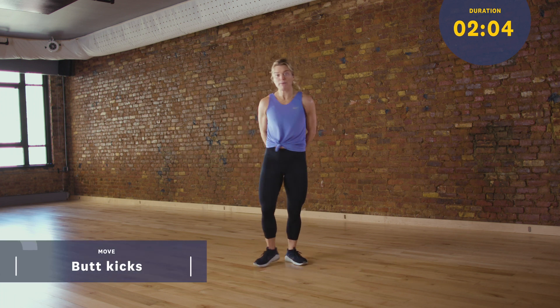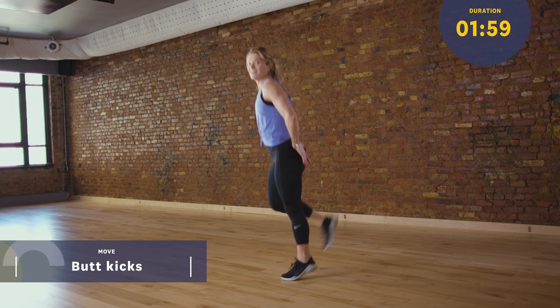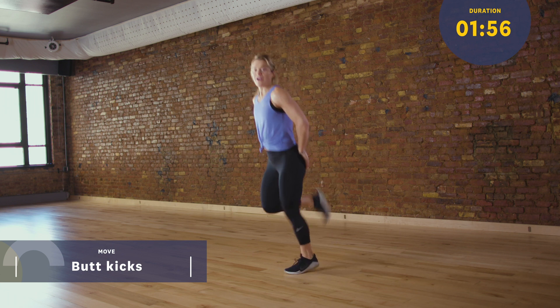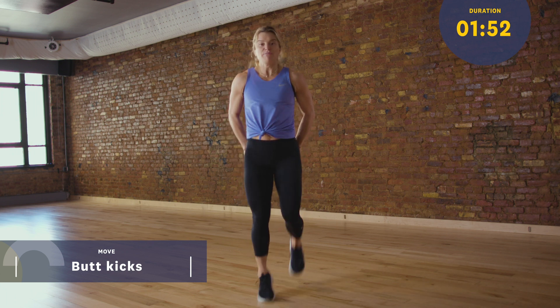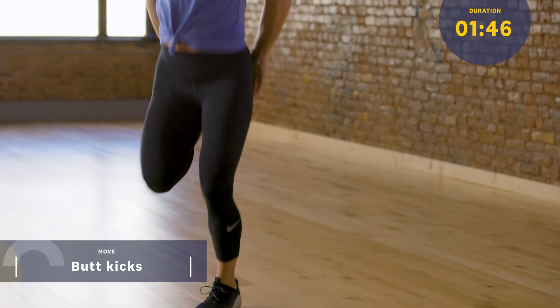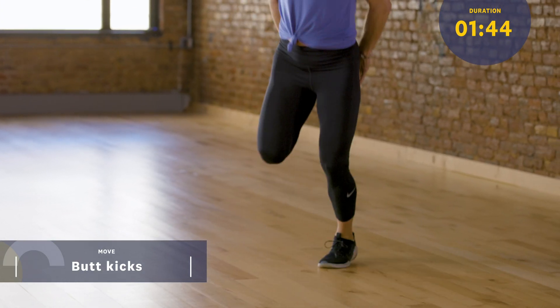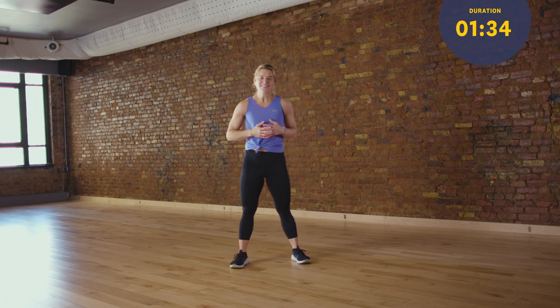Now I'm going to take that ankle grab and intensify it a little bit. These are called butt kicks. I'm going to put my hands back here, kick my heels up, and tap my hands with my heels. So that ankle grab is now a little bit more dynamic. I'm going to move forward in it, move backwards, challenging my brain to move multi-directionally. Warming up my heart here, getting a little bit out of breath. About 20 to 30 seconds each one. Don't think of it as a warm-up — think of it as part of the workout.